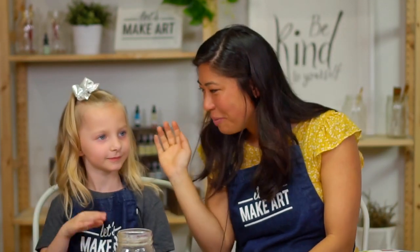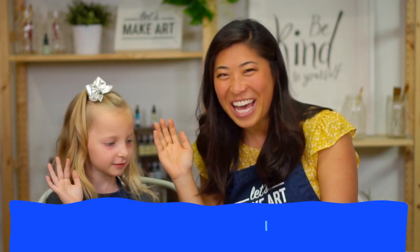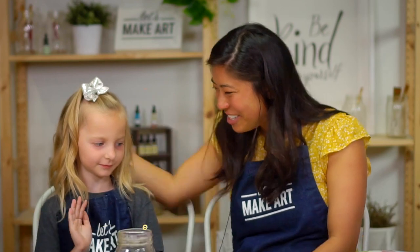Before we get started, we have a motto that we do together here at Let's Make Art. Can you raise your right hand? Okay, raise your right hand and repeat after me. I am brave. I am kind. I am creative. Good job! We like to do that so we're all starting together and remember that we are brave and creative as we make something together.